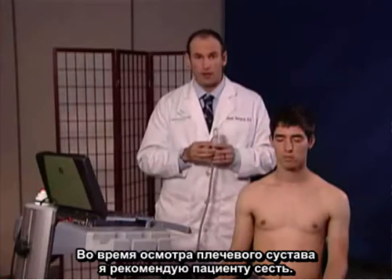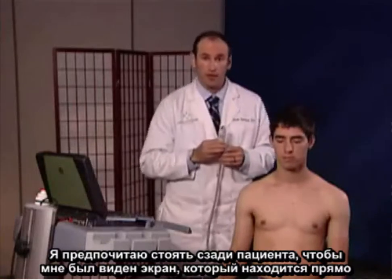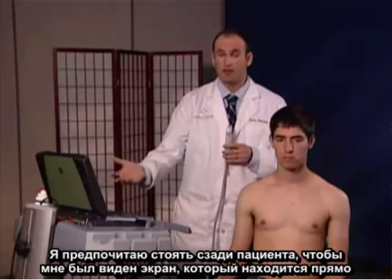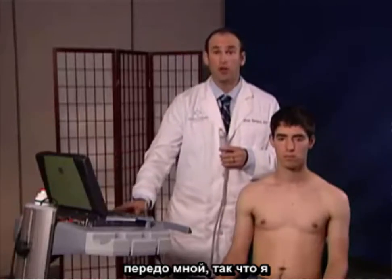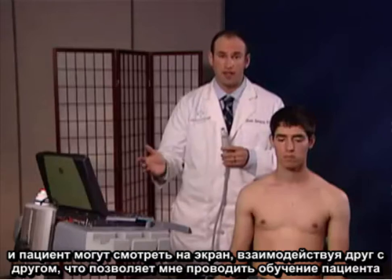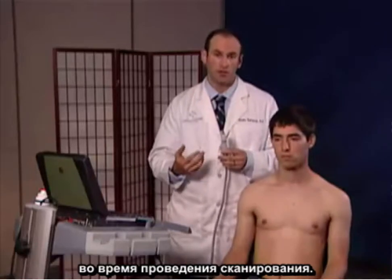In looking at the shoulder, I recommend that the patient is in the seated position. I prefer to stand behind the patient so that I can look at the screen, which is in front of me at approximately a two o'clock window, so that both the patient and myself can look at the screen and interact and educate the patient while I'm doing the scan.